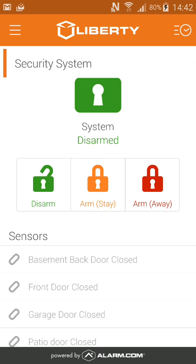Stay is your perimeter sensors only, so if you have a motion sensor in your home, it will be turned off. Away is all sensors on, and your home is protected.